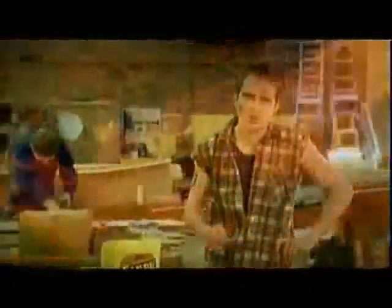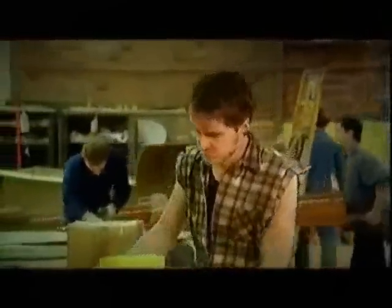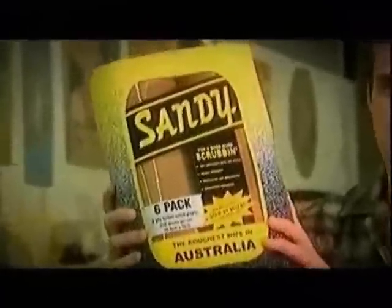Gentle, loving softness. It's what every woman wants in toilet tissue. But if you're a working man, you need a good hard scrubbing — with Sandy gunning paper.